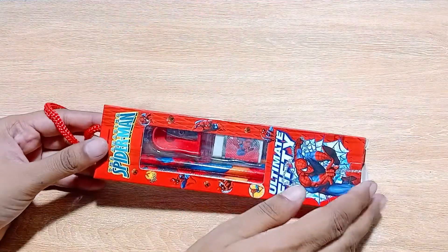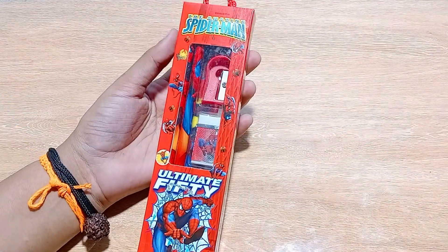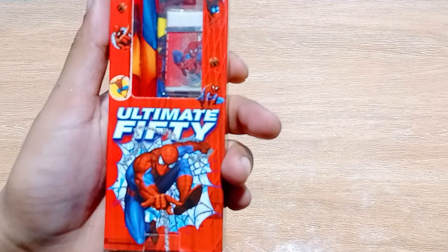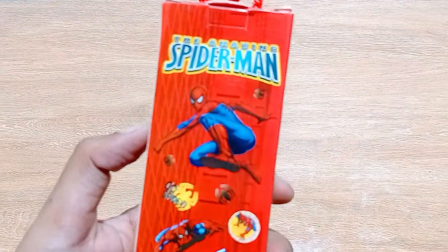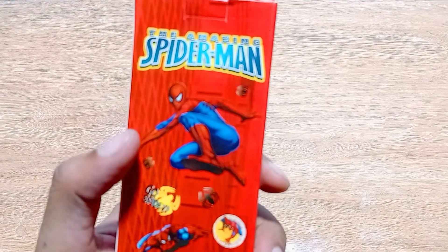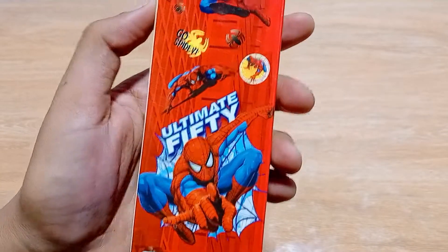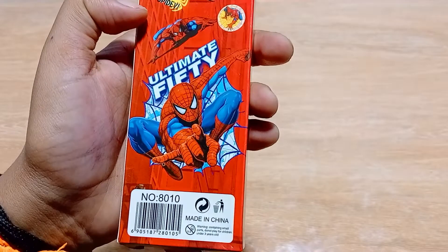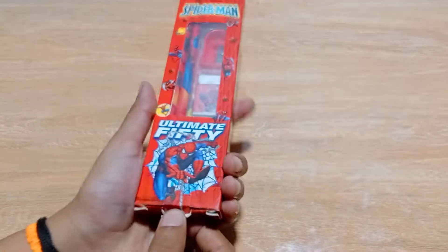This is a very good looking and amazing stationary kit themed around Spider-Man. All the colors are red, and a Spider-Man picture is printed on it. On the back side you can see a lot of Spider-Mans — 'The Amazing Spider-Man' is written there, along with 'Go Spidey,' and there are spider images as well.